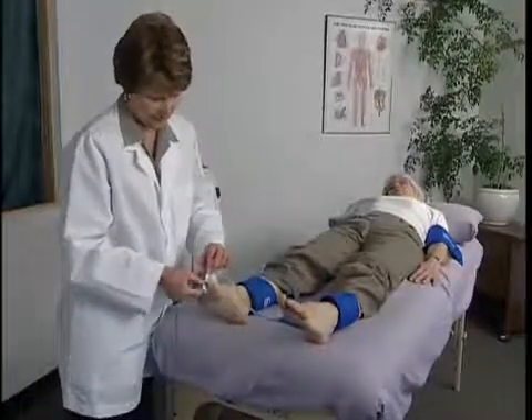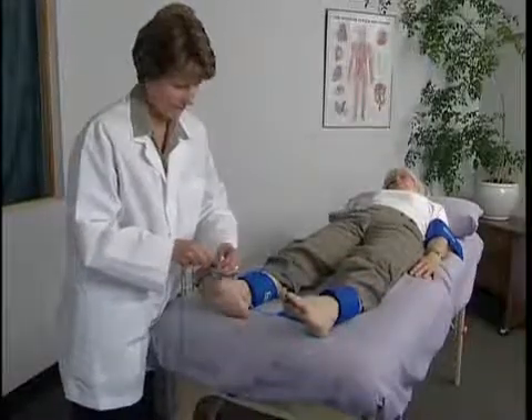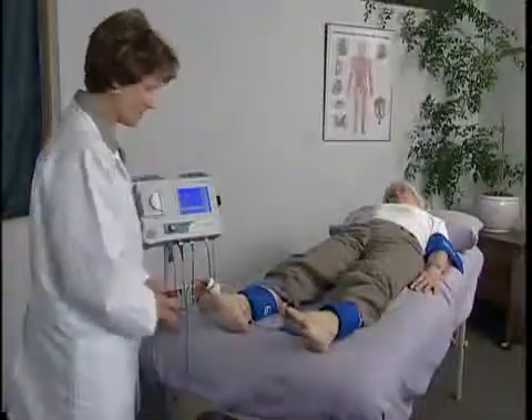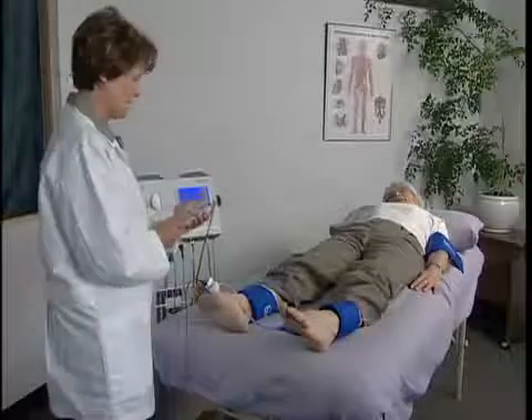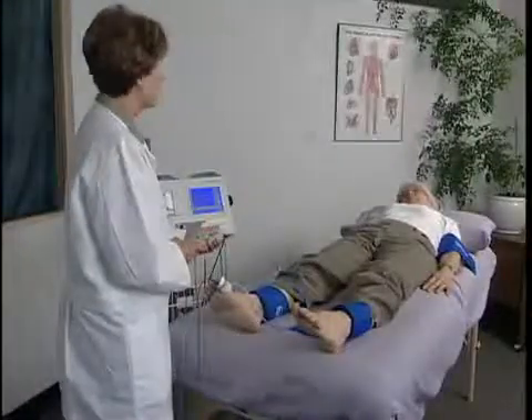To obtain PPG pressures at the ankle and other lower extremity sites, place the PPG probe on the great toe and apply the cuffs at the various arterial sites to be assessed. Proceed with obtaining the pressures using the VISTA AVS as was described for the brachial pressure. For more details on obtaining PPG pressures for the ABI and segmental studies, refer to Section 6 of this video.